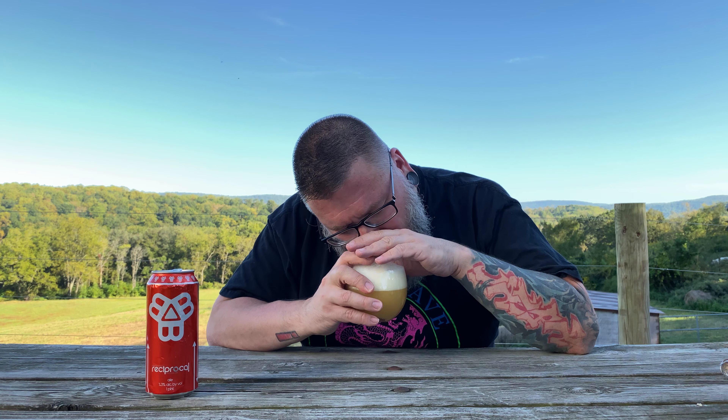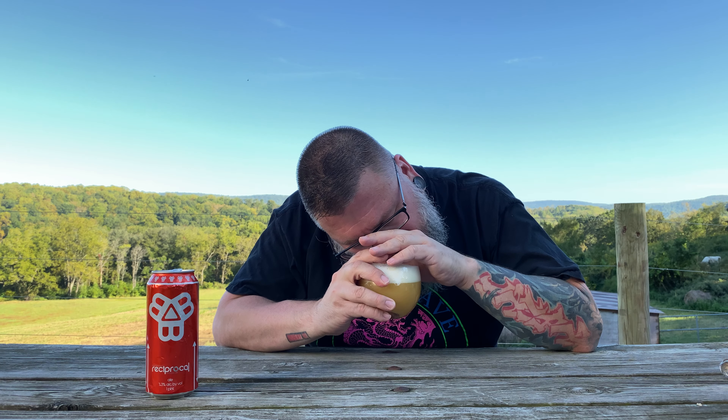This comes courtesy of my boy Max, who sent me a big box of New England-based beers — there was a little bit of Jersey in there actually, oddly enough. I dig Bissell, man, I just don't get a ton of their stuff down this way.